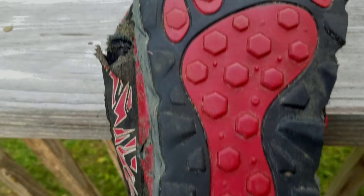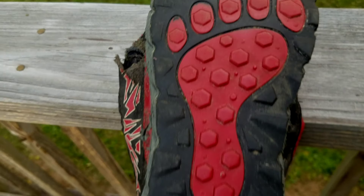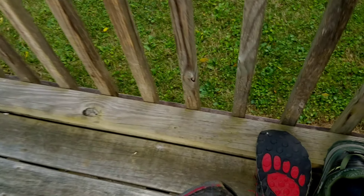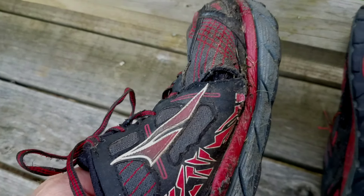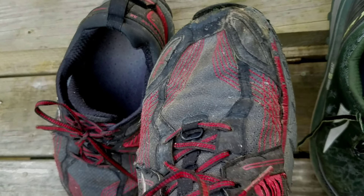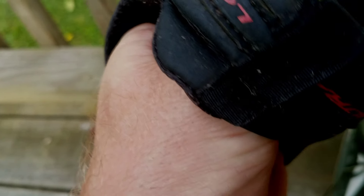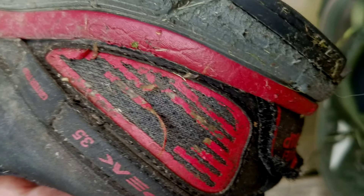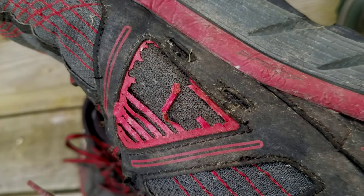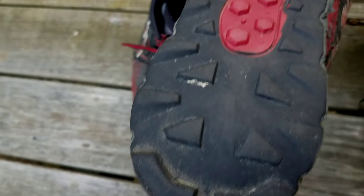The tread looks pretty good all things considered — still quite a bit of tread there. I probably could have sewn this up and maybe got another hundred miles out of the shoe. The other one failed in the same spot. Of course the toe cap problem has been plaguing Ultra for years, but otherwise the shoe is in pretty good shape. There's a little bit of abrasion, but with all the rocks in the Hundred Mile Wilderness that's to be expected. Really anywhere on the AT is going to rub the sides of your shoes like that. Pretty good tread on this one too.